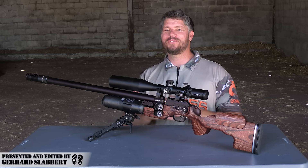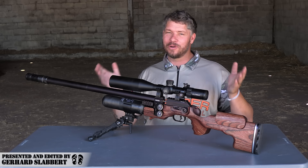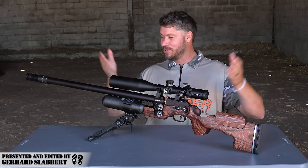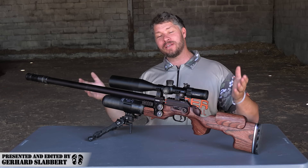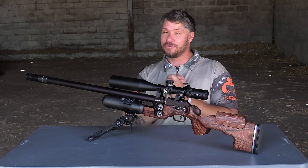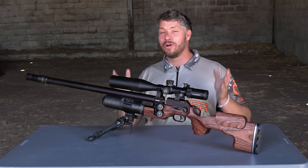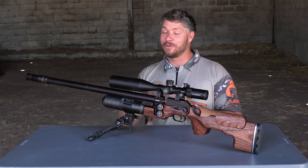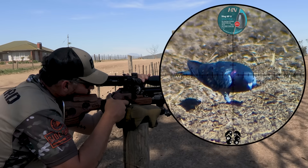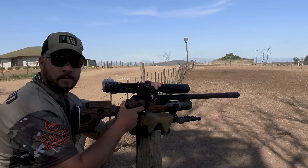Hi everyone, welcome to my channel. My name is Gerard. By the intro I'm pretty sure you know what today's video is going to be about. It's all about this beautiful gun from FX called the King. We're going to take this gun out today, do a little bit of shooting, and I'm going to discuss it in a little bit more detail and tell you more about it. So please stay tuned because this one is gonna be good.